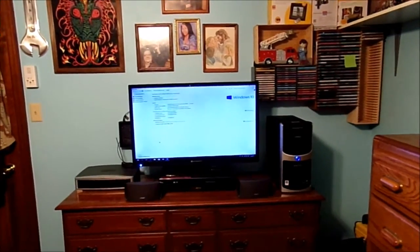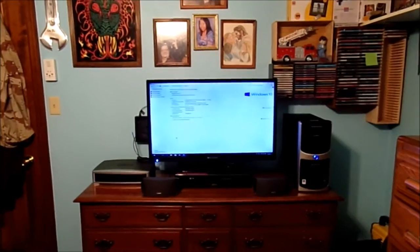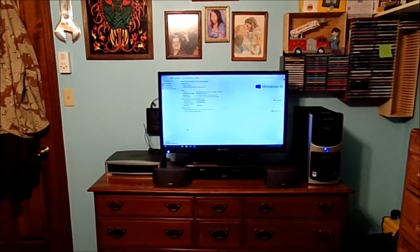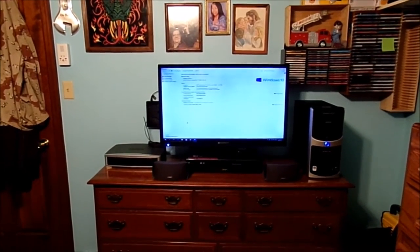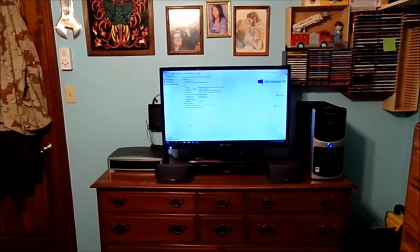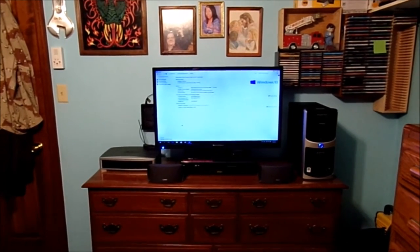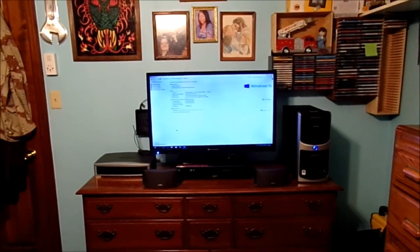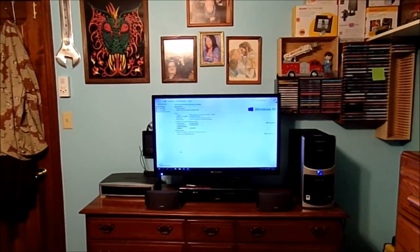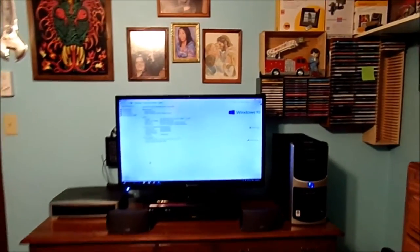Before I show you the specs of this computer, I'm going to tell you how many operating systems I've changed on it over the years. It was originally a Windows Vista computer, then a Windows 7 computer, and now a Windows 10 computer. The interesting bit is it's only running 64-bit, even though it was originally designed to run a 32-bit operating system. It seems pretty stable, though trying to play video content doesn't always work the best on this old computer.